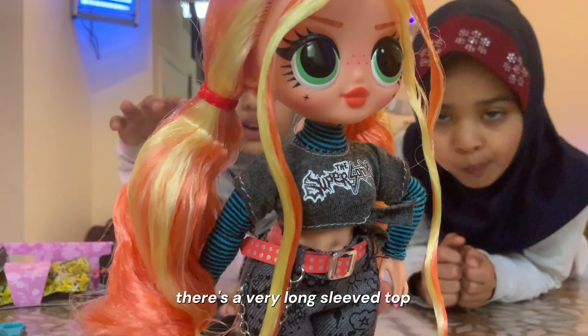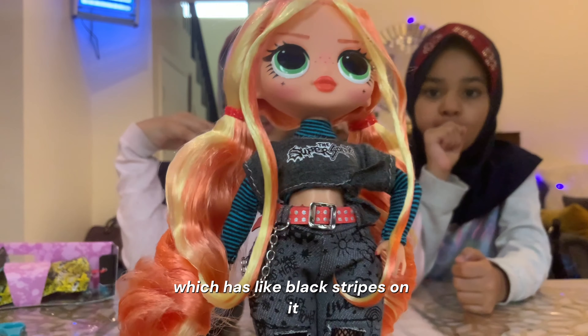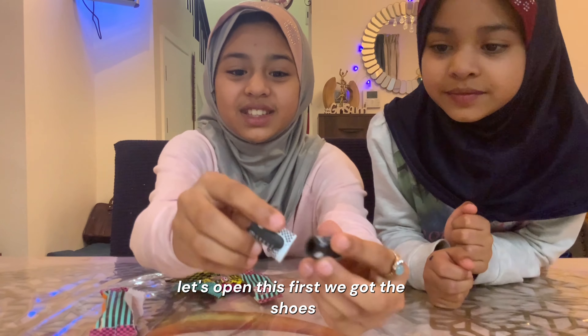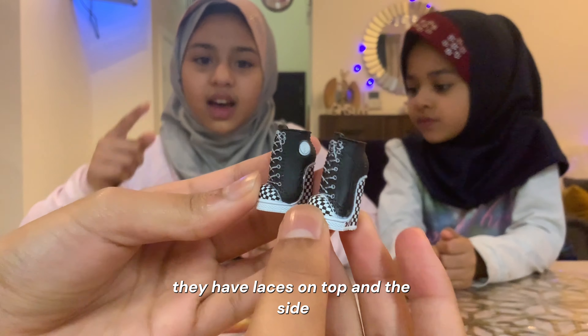Inside the top, there's a very long sleeved top which has like black stripes on it. Let's open this first — we got the shoes! They're checkered and they're very cute. They have laces on top.